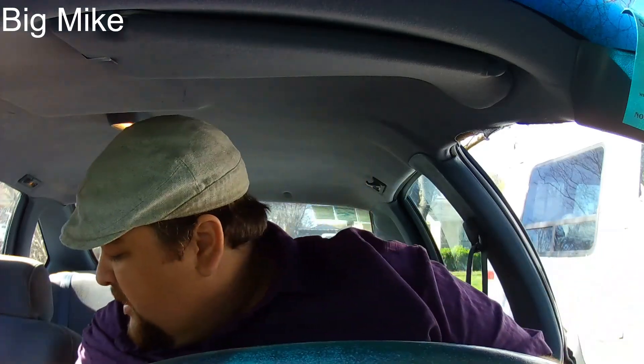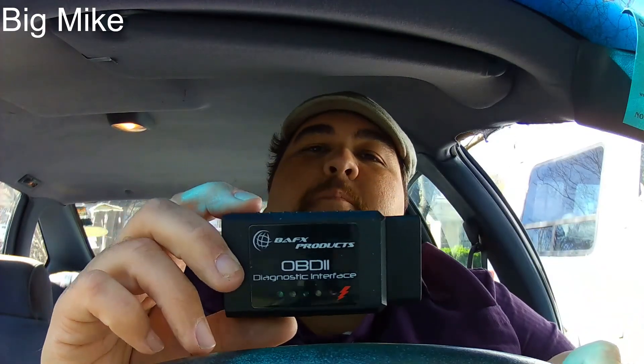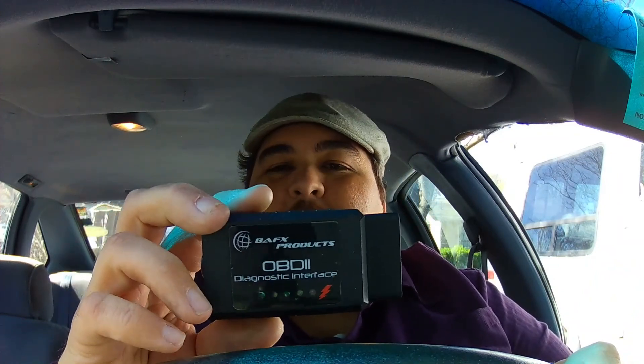Hi everybody. I want to make a video of this thing I got the other day. It's a review video. I really like this product. It's the BAFX — B-A-F-X — products OBD2 Diagnostic Interface.